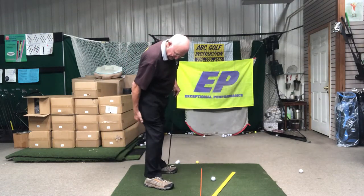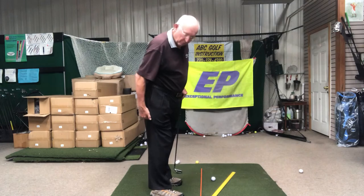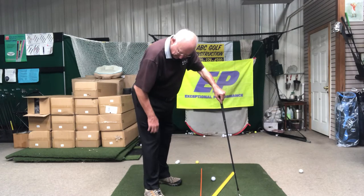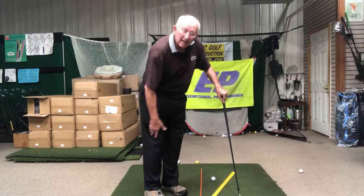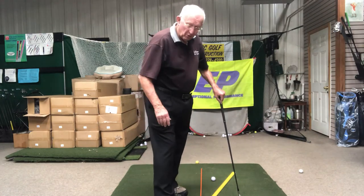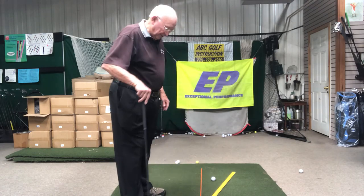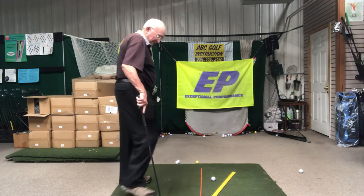We have a quadricep and a hamstring — the quadricep gives the forward step, the hamstring gives the back. I had a hiking accident: broke my kneecap and severed the quadricep. I could walk, but I couldn't get my foot going forward — I could move it, but couldn't lift it. Going uphill was trouble. I got it repaired and now it works almost as good as the other. Artificial hip — bionic man — I can golf my ball.